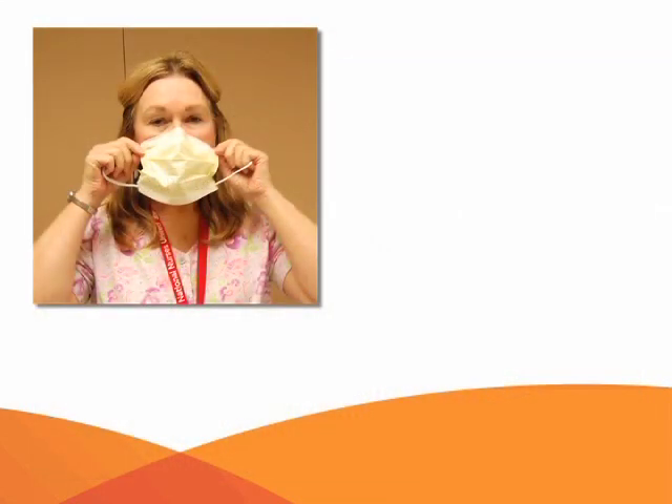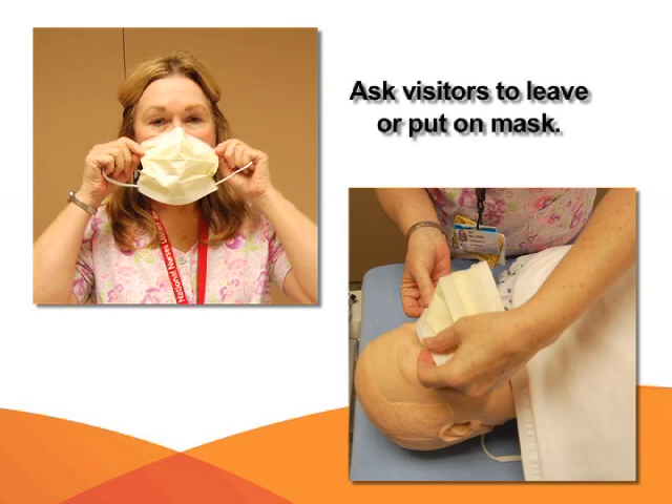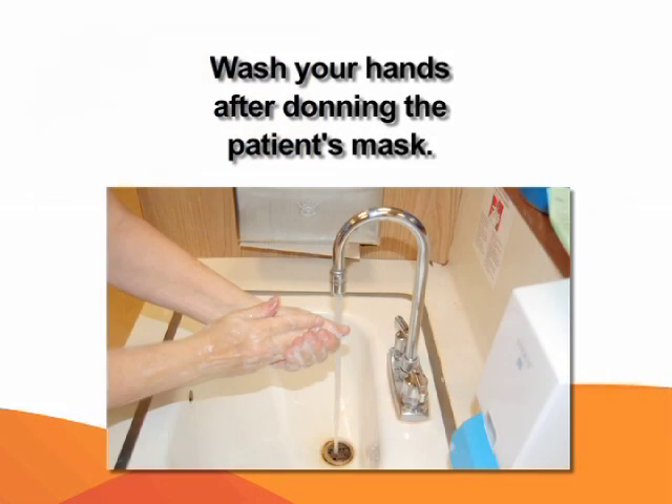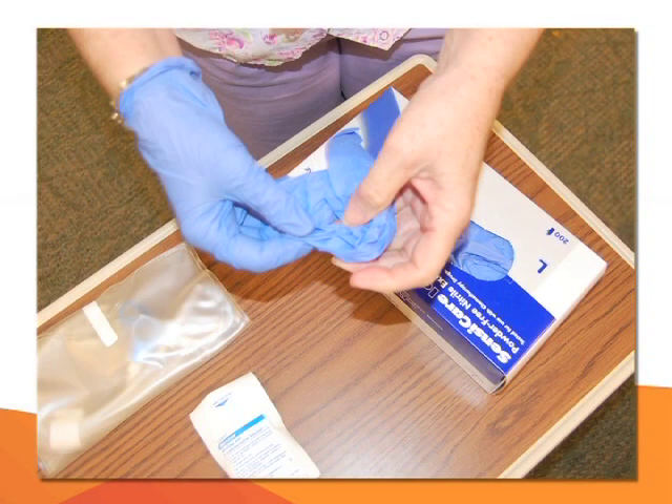Put your mask on and assist the patient with putting on their mask. Ask visitors to leave the room or to put on a mask if staying. Wash your hands after donning the patient's mask. Remember to use aseptic technique while performing the CAPD procedure. Put on your blue gloves.